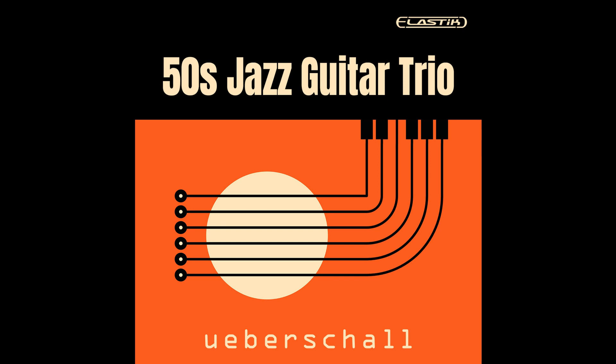Alongside pre-mixed drum loops, each construction kit includes individual drum loops for kick, snare top and bottom, hi-hat, tom, ride, overhead, and room mics, allowing you to craft the perfect drum mix for your project.